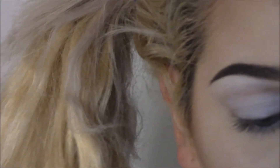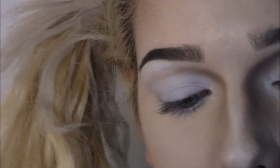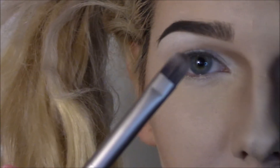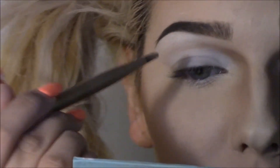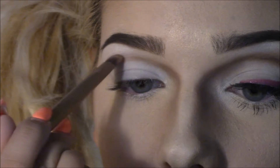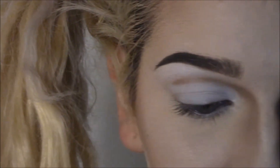Next I'm going to take Fawn out of the Anastasia Beverly Hills Contour Kit. It's just a contour color but I'm using it on my eyes. I'm going to take it on just the flat part of the Naked 2 brush and I'm going to draw a line that connects to my contour. So I'm going to start here and come into where my nose contour comes out of.